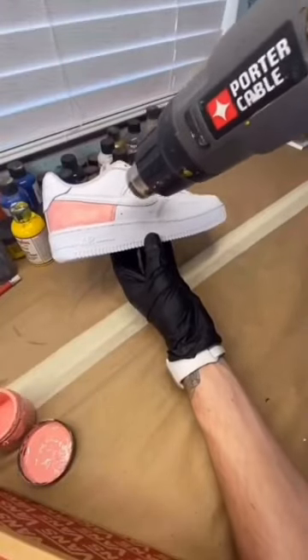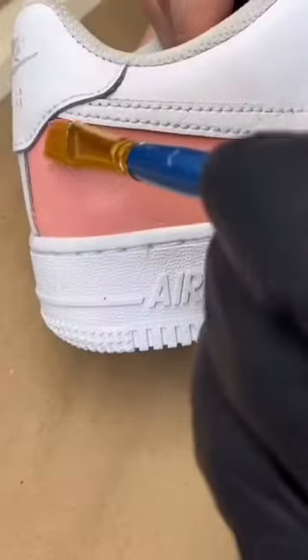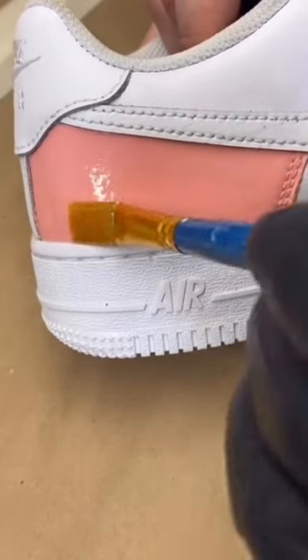Once you got that down, dry it using your heat gun or blow dryer. Next, grab your Angelus acrylic finish. Applying this makes sure that the shoe is scratch-proof and water-resistant.